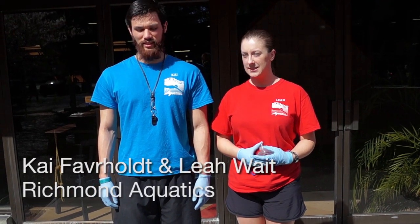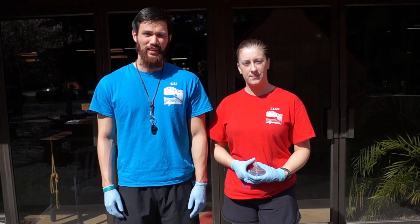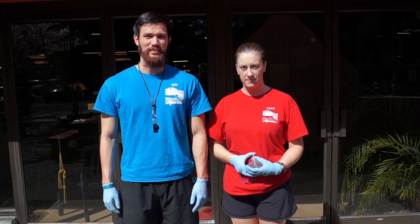Hi, my name is Leah. My name is Kai. We're lifeguards with Frisian Aquatics. Today we're here at Monroe Aquatics Center. We're here to demonstrate how to do CPR and how to use an AED.